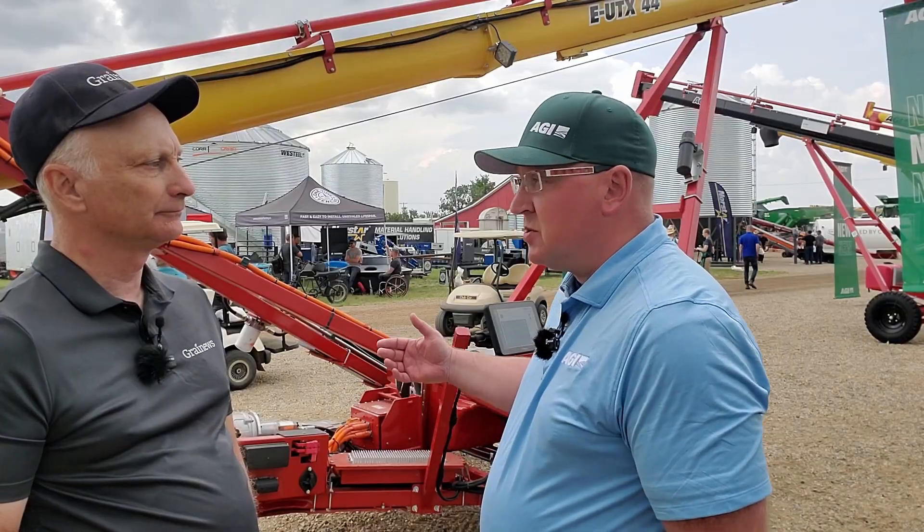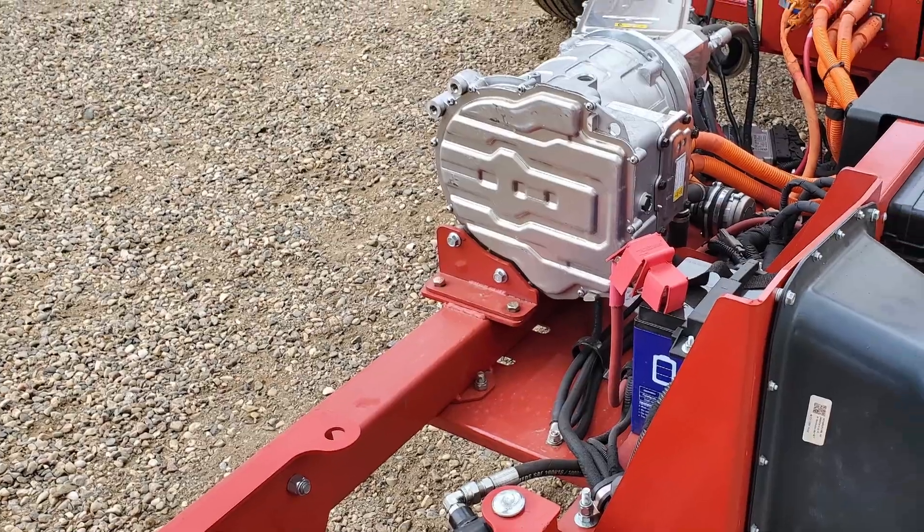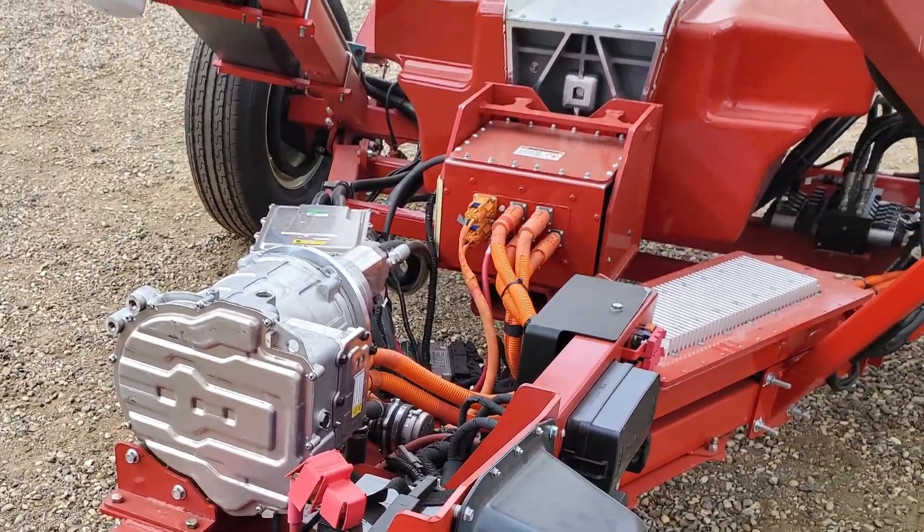It's also got a power bank. So if you're not at a modern bin — say down in Aneroid, Saskatchewan, where you might not have a power grid — you can plug it in and run a welder or something like that too. It gives you extra access for everything, trying to find a way to make farming convenient and easy.